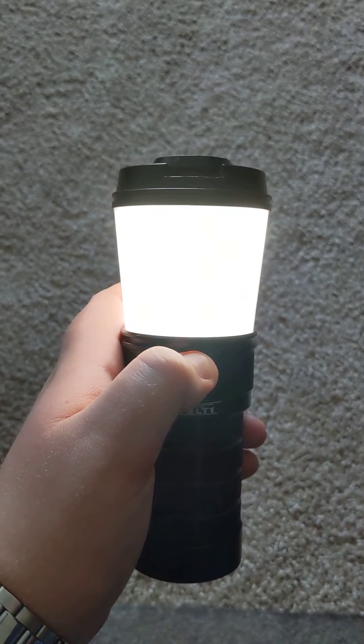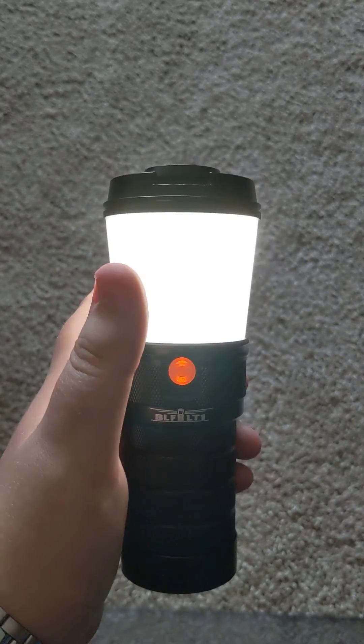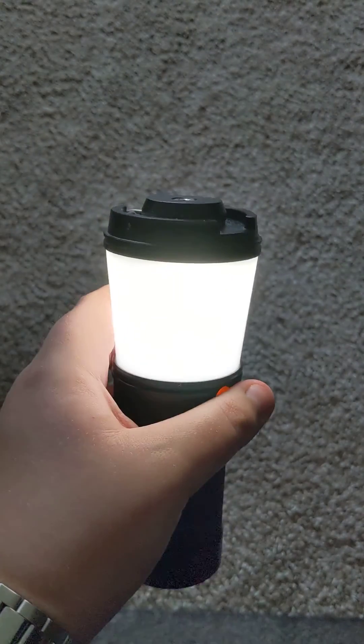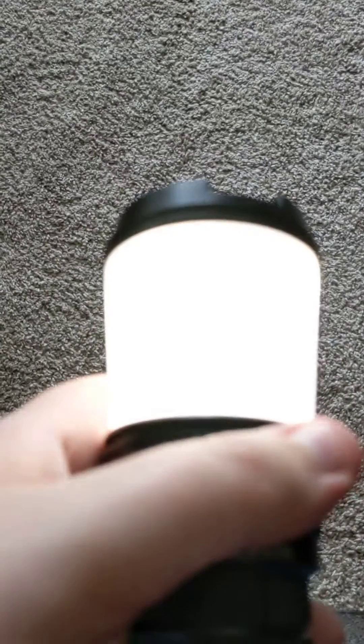Right now it's going cooler and it will blink at the end. Now if I stop, it will stay there, regardless of how bright it is. It will stay at the same tint level.